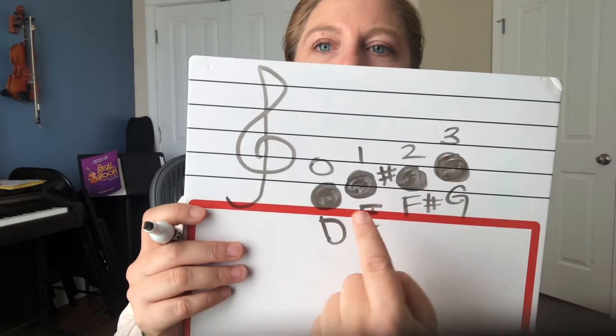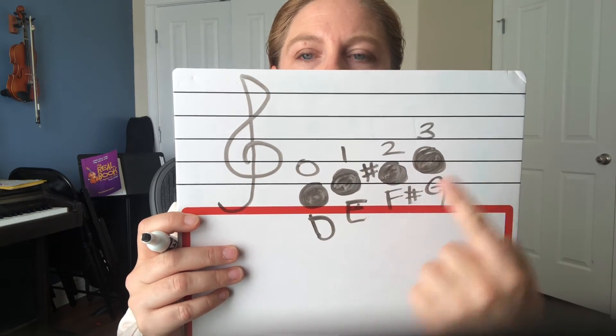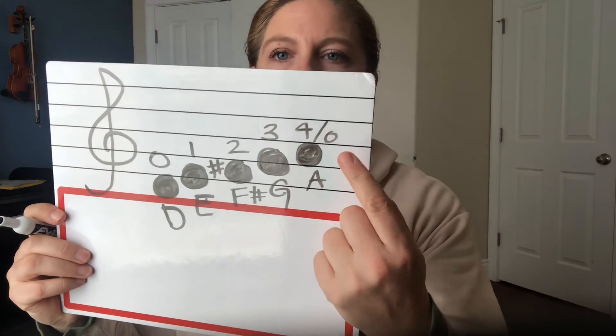Then we follow the pattern up — we did a space for two, so now we do a line note for our third finger: G. Open, one, two, three — space, line, space, line, traveling up. Our pitch sound goes up as well. And then for our last one, it's A — fourth finger or open. Both of those play the same sound.